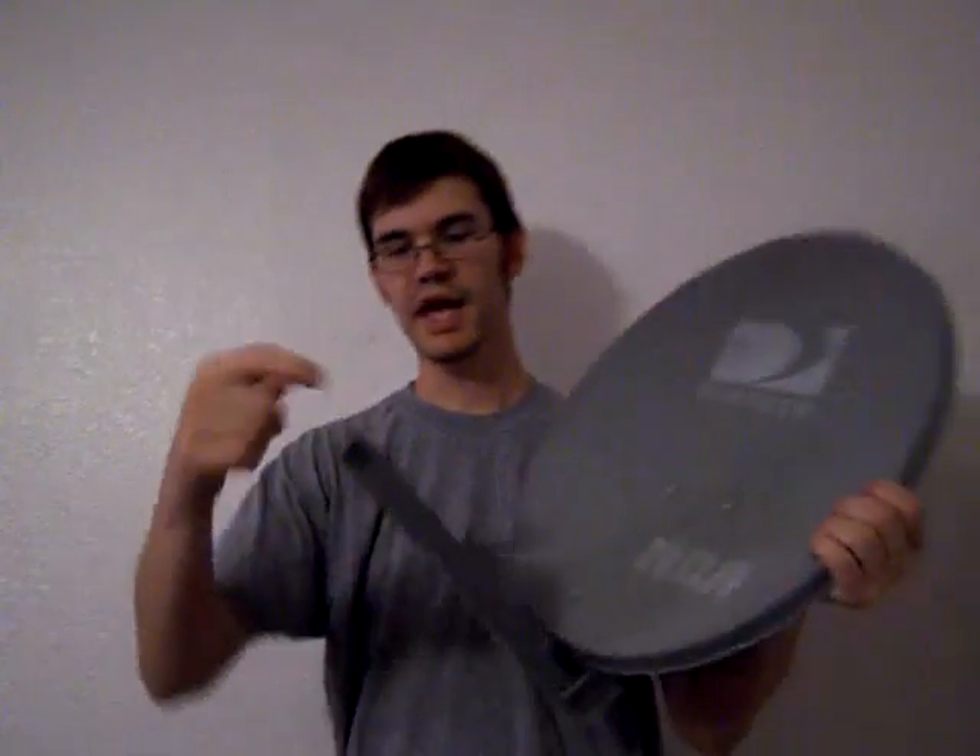I used a seven-foot extension cable, cut it in half, and put a male and female connector on the appropriate cut ends, to get two three-and-a-half-foot sections to run on the dish. That cable will run down this section right here to the access point, which will be mounted to the back of the dish.